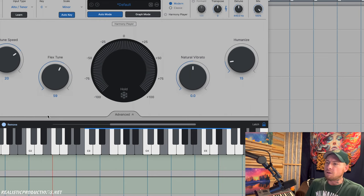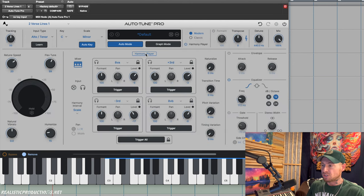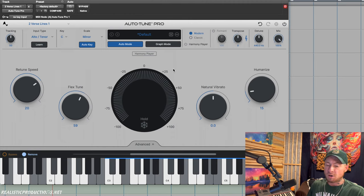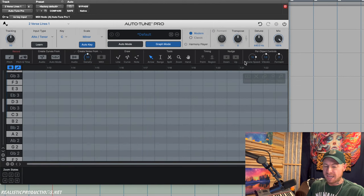Let's dive into the new features of Autotune Pro 11. We've got a couple of new features here. The one I'm most excited about is the Harmony Player, and we're going to dive into that in just a moment. Some other key features include smart MIDI hardware mapping, which gives greater control and precision in our production workflow. We also have new tools inside graph mode and updated zooming and navigation tools.